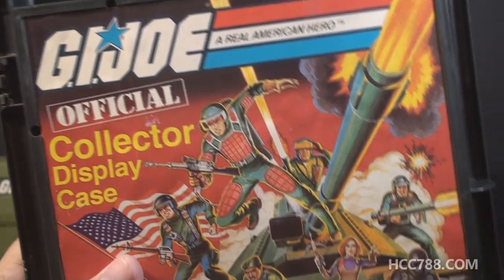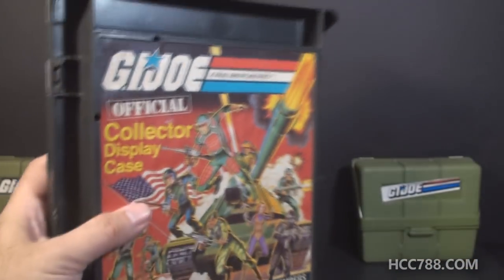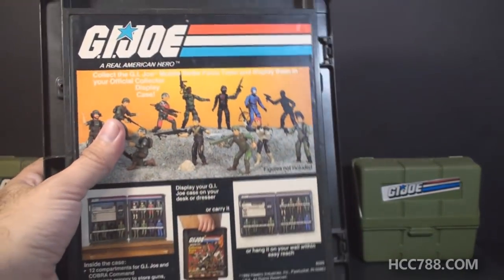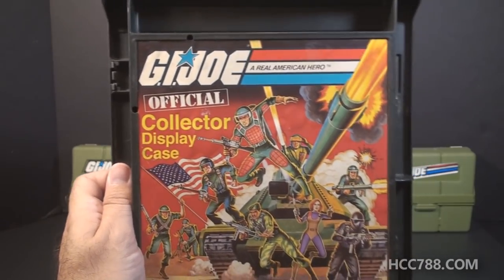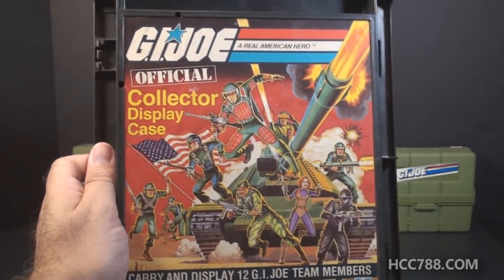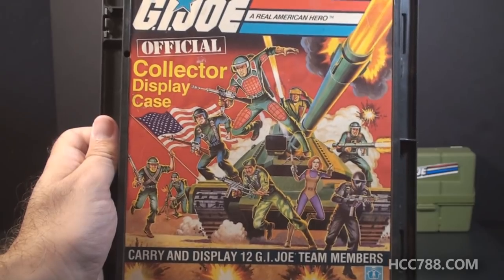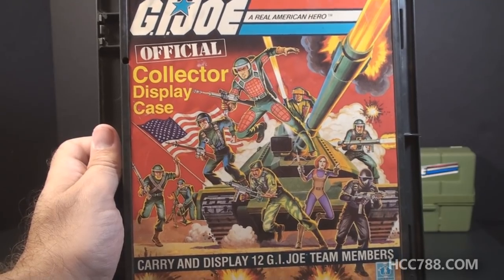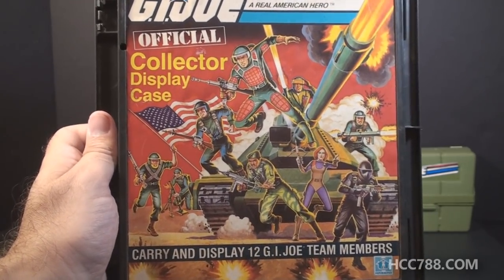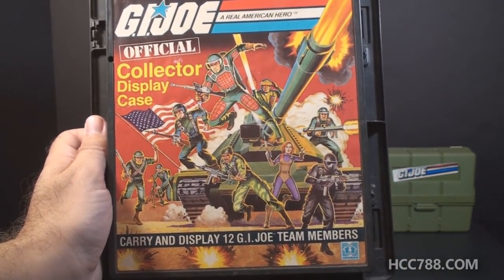This is an official collector display case — this is not a licensed product, Hasbro actually produced these, and this is pretty much what it looked like on the shelves. It didn't have any outer packaging, and in fact this one still has the price sticker. Looks like it was purchased at Rinks for $4.89. On the front we have a really nice image featuring most of the G.I. Joe characters from 1982 with the MOBAT tank in the background. This same image was used on the 1983 Battle Gear accessory pack number one and on the card for the pocket patrol pack. A modified version was used on the G.I. Joe comic book issue number one.